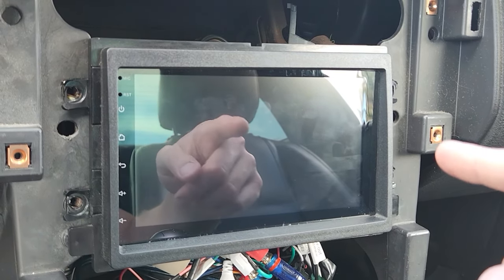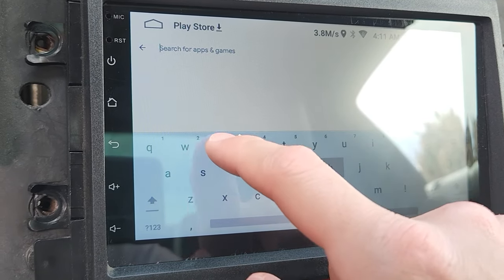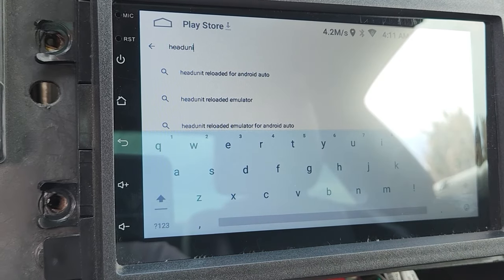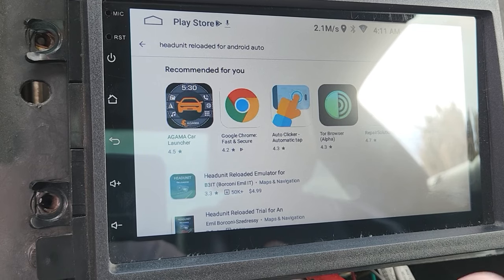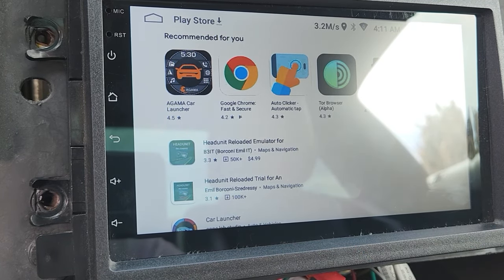To add Android Auto to this cheap Android head unit, the first thing you're going to want to do is open up the Google Play Store and look for Head Unit Reloaded. There are going to be two versions — I'm going to click the full version which is $4.99, but there is also a trial version if you don't want to commit to the full price.